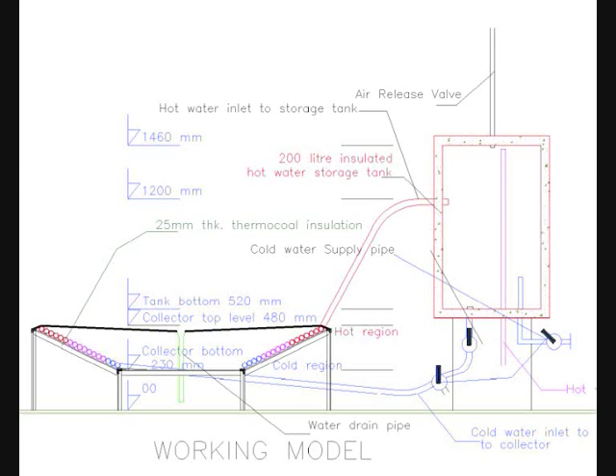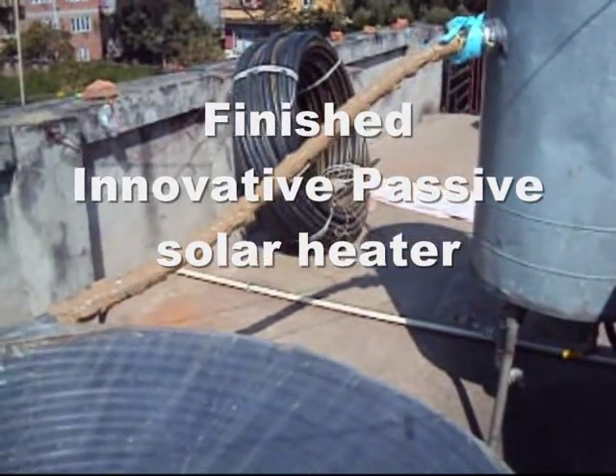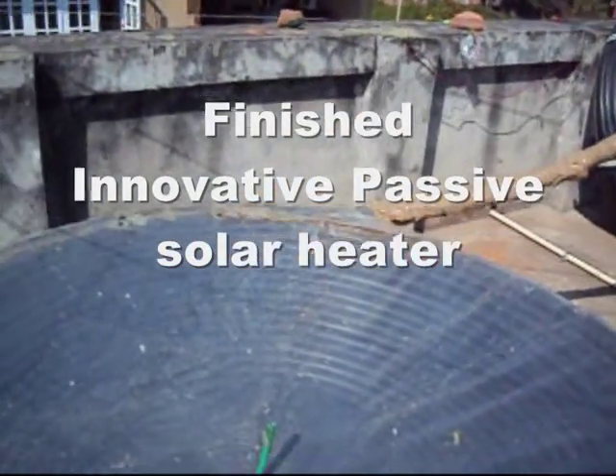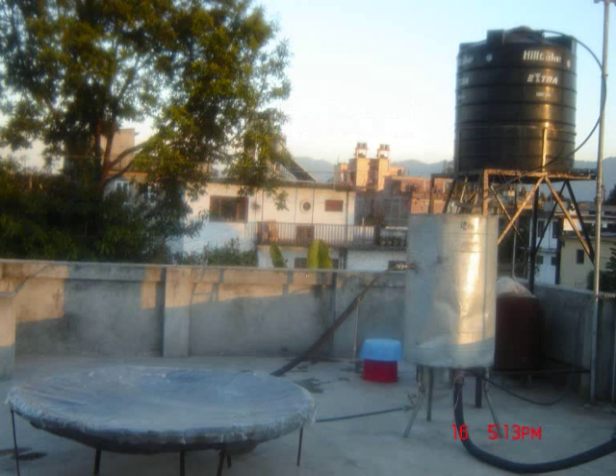Please enjoy the solar hot water bath this winter. Thank you, bye bye and namaste.